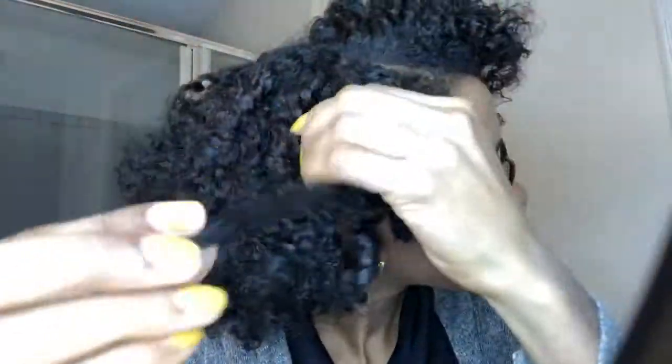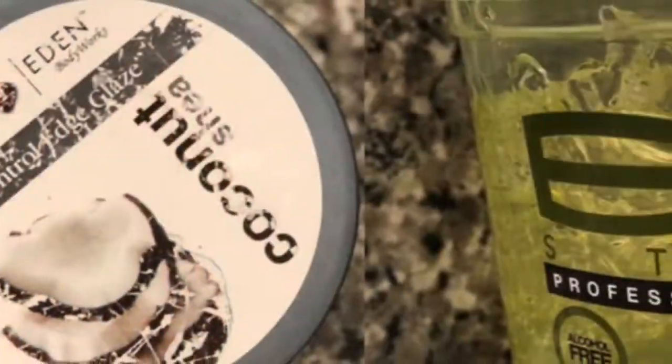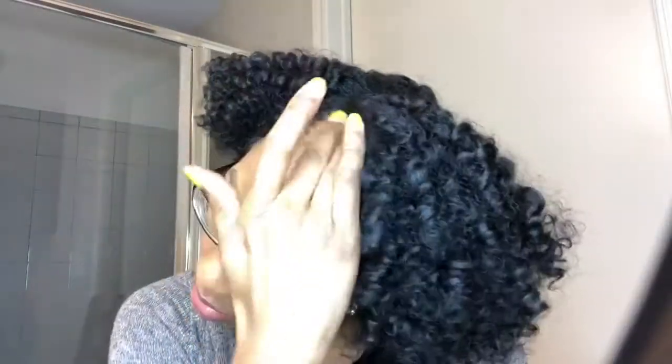As you can see, I'm just unraveling the twist and running my fingers through it — that's literally all you have to do. To help lay down my edges, I use the Coconut Edge Glaze and Eco Styler Gel, and then I just use my toothbrush to help smooth it down.